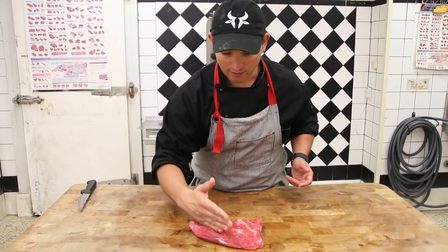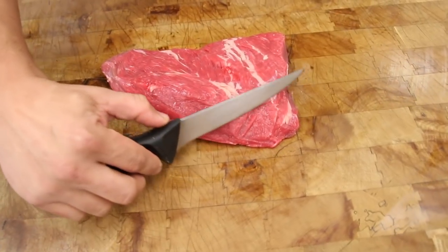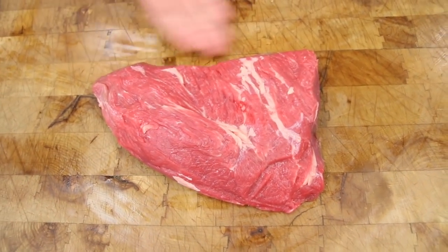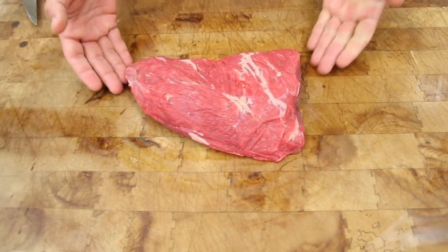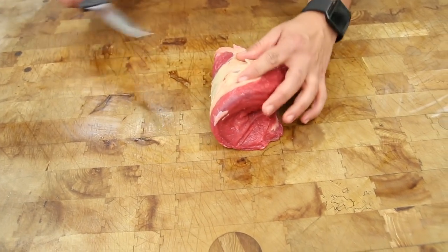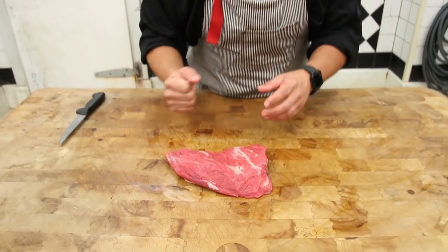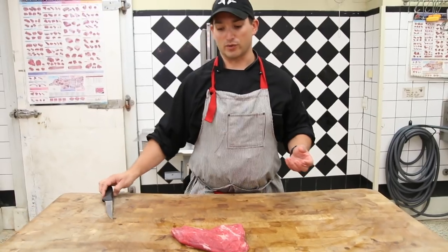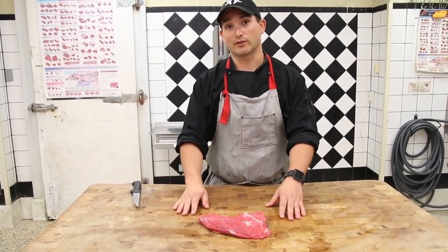The grains are running on a diagonal like so, so when you carve it you must carve it against the grain. There's a good amount of fat marbling within the bottom sirloin tri-tip. There isn't the same fat cap — we normally remove the fat cap because there are glands associated or embedded in it. We just encourage people to slice against the grain. Otherwise, it's a brilliantly tender muscle — very, very flavorful.